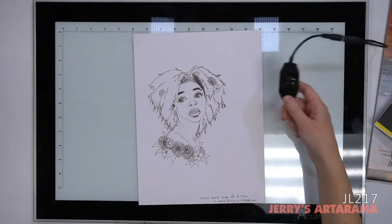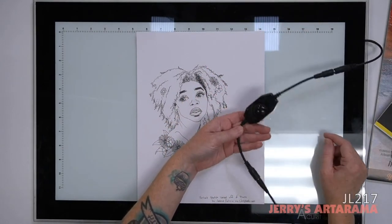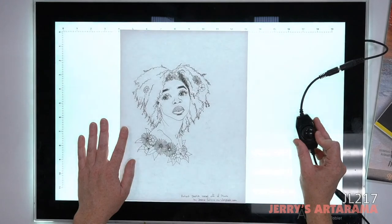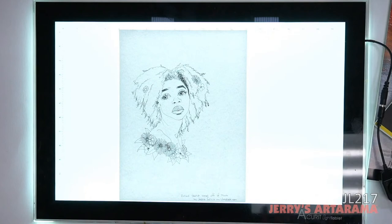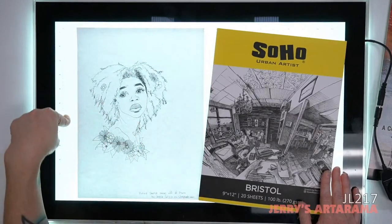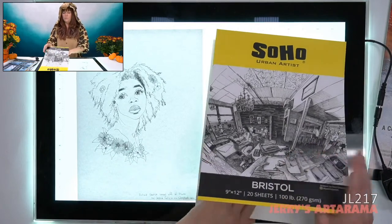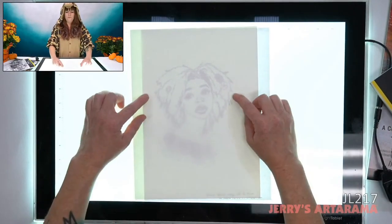Here's the power cord and an additional switch that comes with the light tablet. And here's my sketch. When you turn this on — look, it glows, it's lovely. I take either Bristol or other paper, and the really cool thing about this light tablet is that the light is so bright it can actually go through quite a lot of stuff. This Bristol is 100 pounds, and you can see right through the paper.